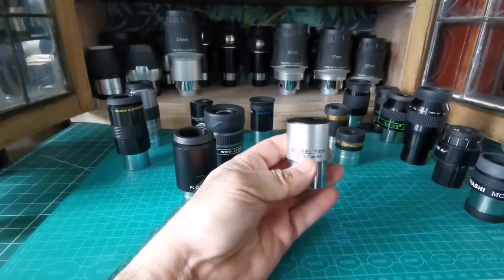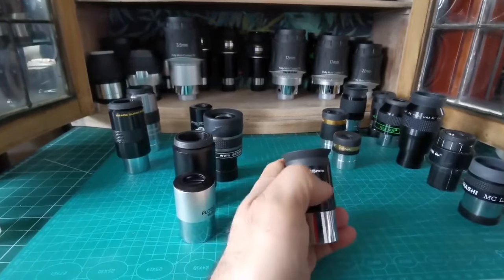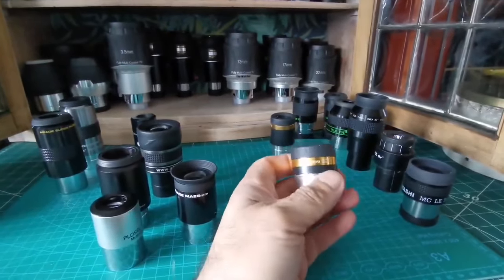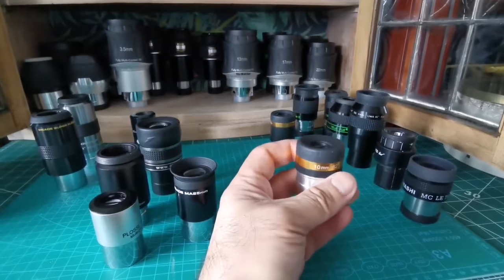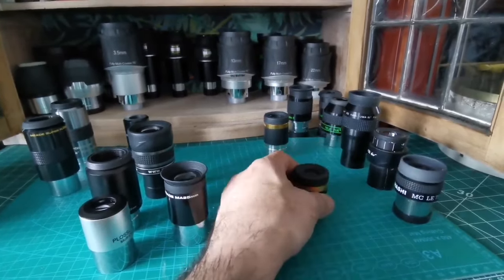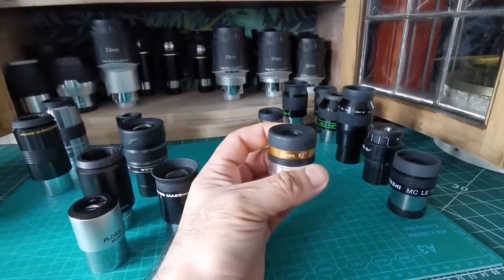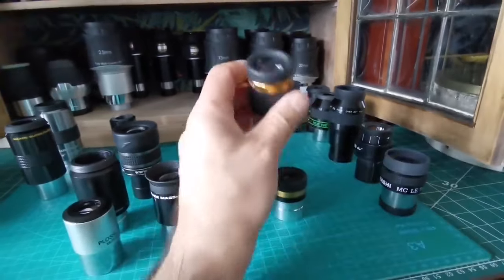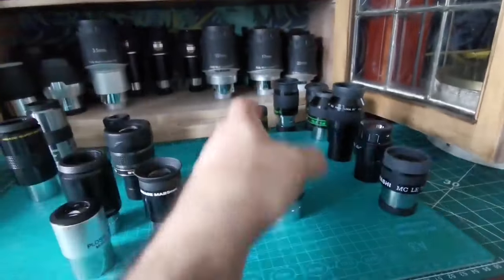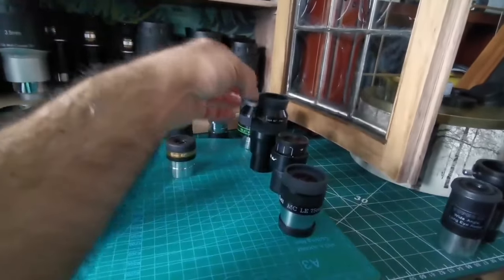You can also get secondhand ones cheaply — something like a Plössl 20 millimeter is a little bit higher magnification and similar to the 25 millimeter. There are also these aspheric eyepieces — sometimes called SV Bony or the Celestron equivalent called the X-Cel. The lens is molded in a specific shape that gives really clear images. I've seen one of the sharpest views of the moon with the 10 millimeter version. There's a 4 millimeter and a 23 millimeter too — the field of view is 62 degrees, really good, and cheap as chips.